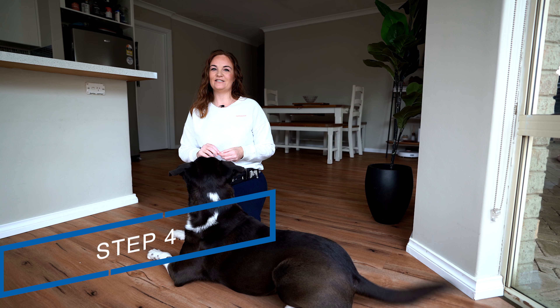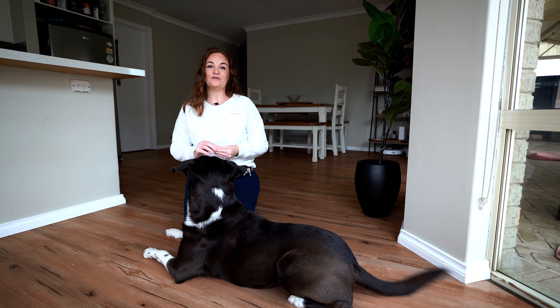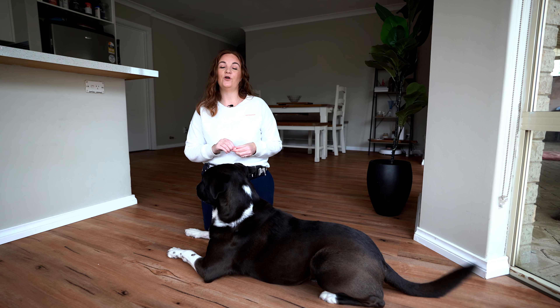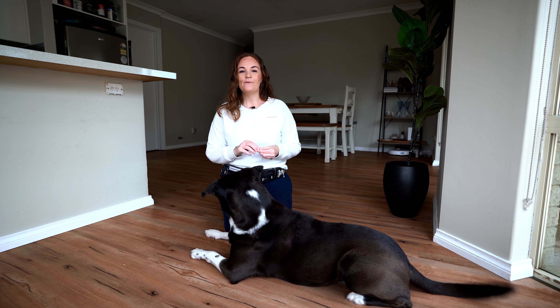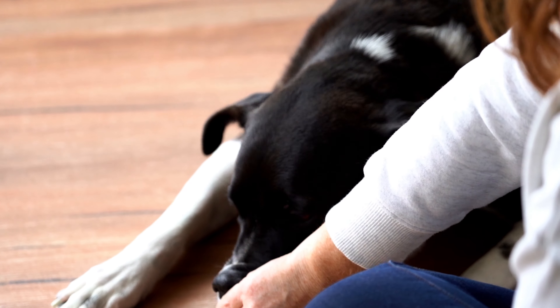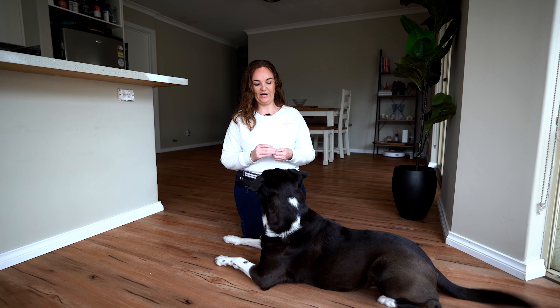Step four is where we're going to release our dog from position, because if we don't tell them when to finish being in the down or drop position, how will they know when to get up? A release cue lets them know that this activity is finished for now. I like to use the word 'free' but you can choose anything that's short and fun like that. When you give your release cue you're also going to move your body a little bit to encourage your dog to get up, and then give them a food treat. Free!